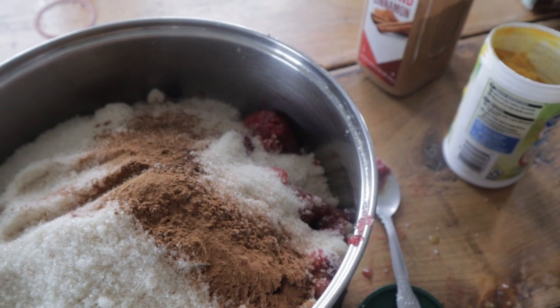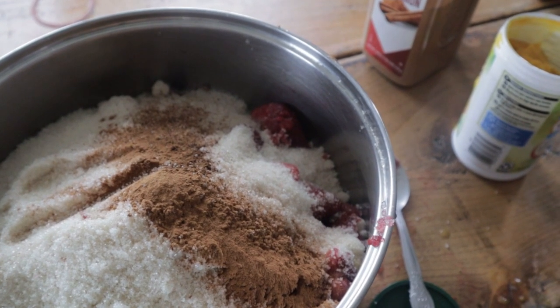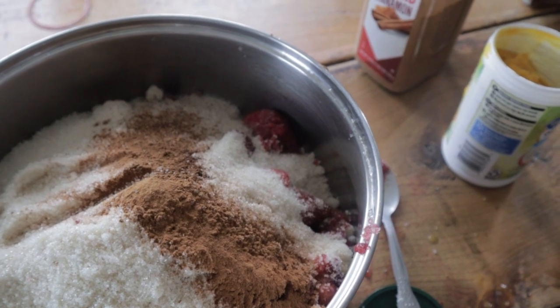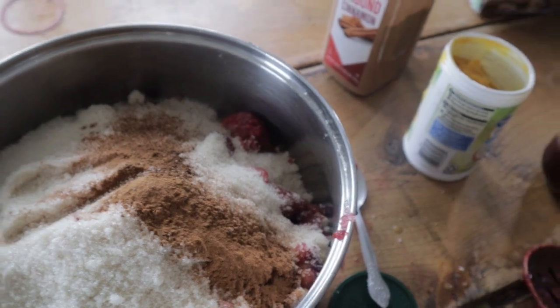So altogether we have 12 ounces of cranberries, 40 ounces of strawberries, one teaspoon of nutmeg, half a teaspoon of cloves, one tablespoon of cinnamon, about a fourth to half a cup of orange juice, and seven cups of sugar. You can use regular orange juice — I usually do a fourth cup of orange juice concentrate, but you could use a half a cup of regular orange juice if that's what you had on hand. I really like that orangey flavor; I think it just gives a really good Christmassy taste.